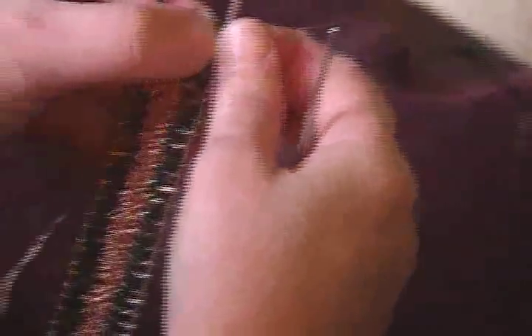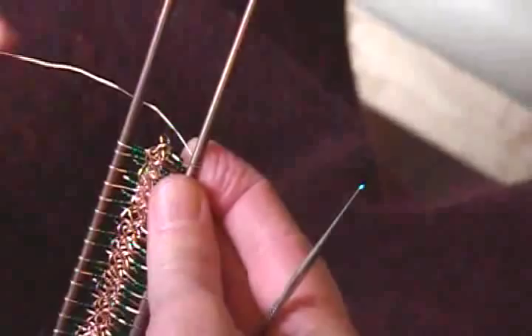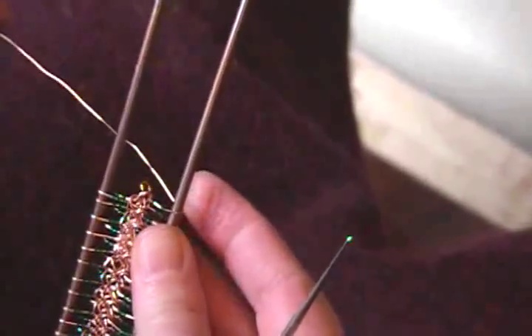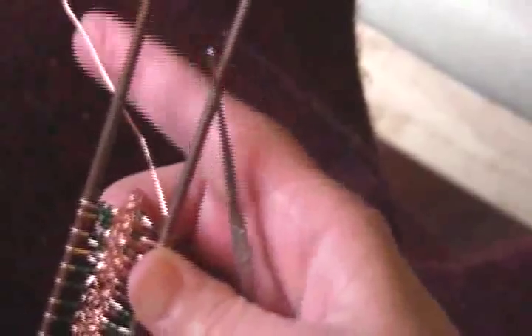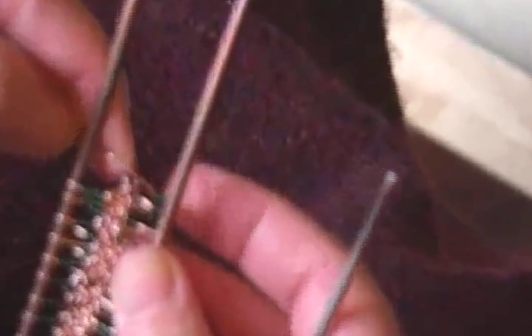I'm crocheting a hairpin lace bracelet using wire and beads. I pre-strung the wire, pre-beaded the wire.